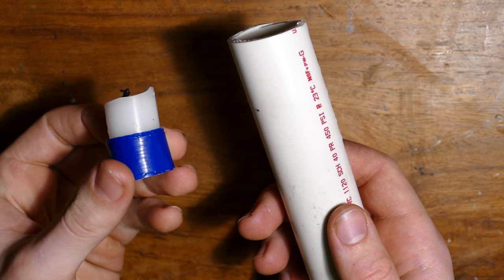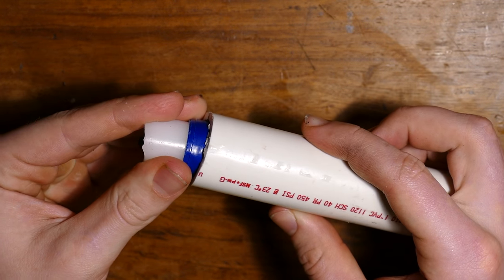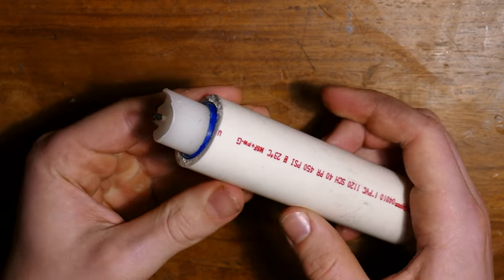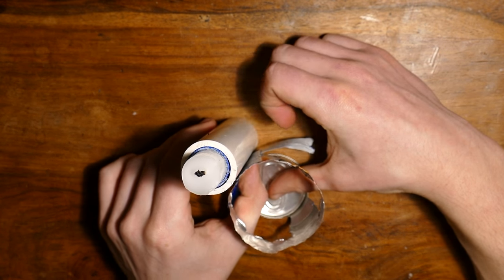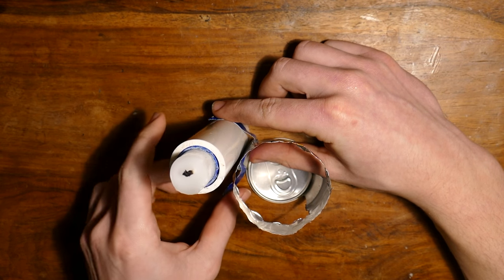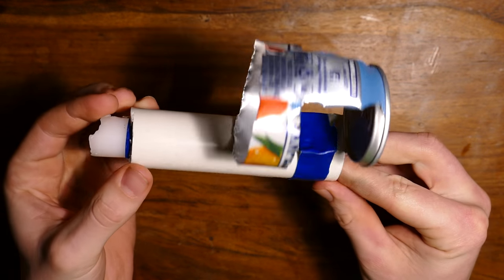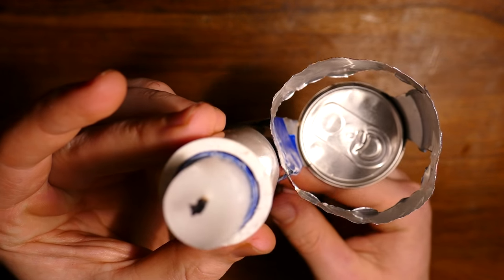Next, let's grab that piece of PVC and our fourth, smaller candle. Push the candle into the PVC - I used some tape to make for a good fit. Then grab a strip of tape and attach the PVC to the can like this. This part of the can won't get hot because it's not above the flame, so it's okay to use a little bit of tape here. It should look like this when you're done.